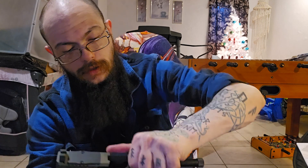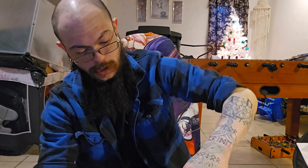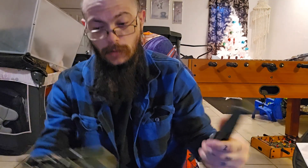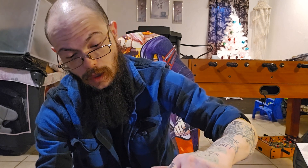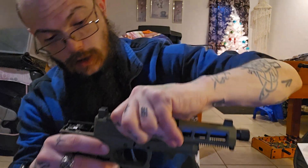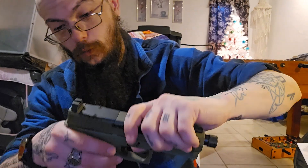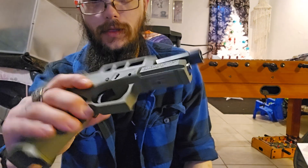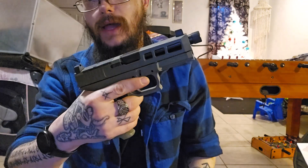For takedown, there's a little switch on both sides. You pull the trigger and pull the slide off — and it's off. You have a steel guide rod, and the frame is a mixture of polymer and some steel, which is way better than completely plastic. When putting it back together you have to be very precise because if you miss it by a little bit it's going to be a problem.